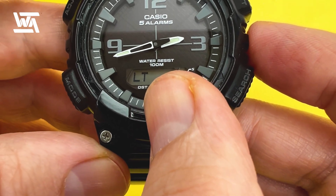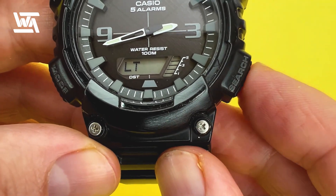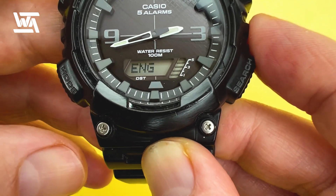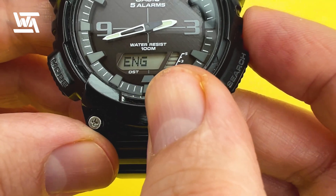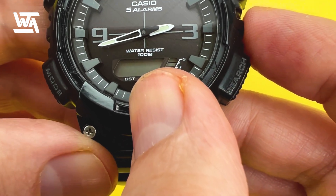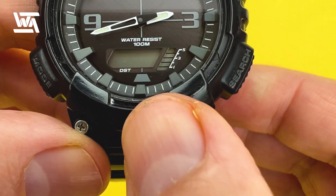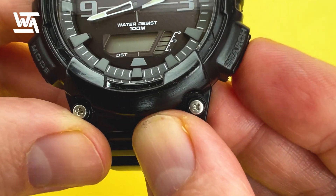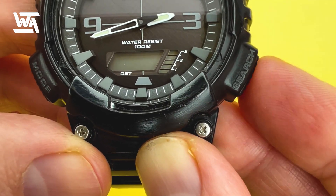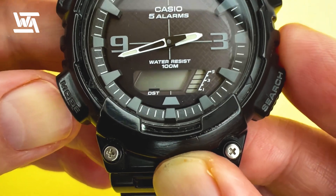Moving along, this is the light duration, which you can extend from one and a half seconds — indicated by a 1 — to three seconds, indicated by a 3. I'll set it back to one. Finally, you can change the language that the day of the week is displayed in: English, Portuguese, Spanish, French, German, or Italian. I'll put it back to English.